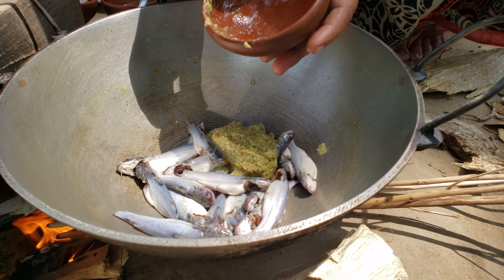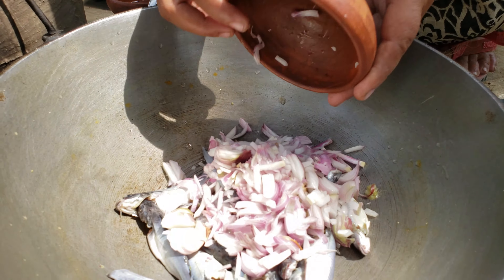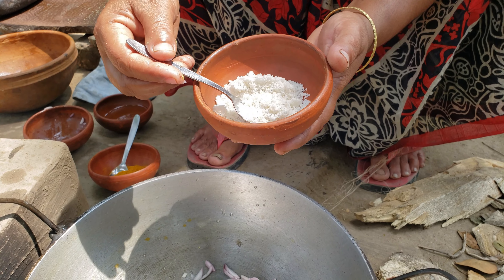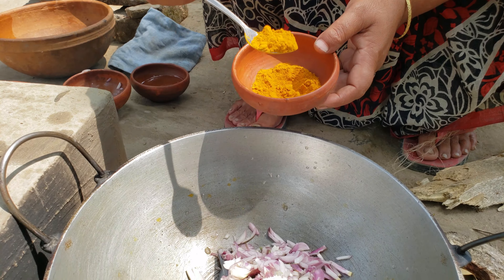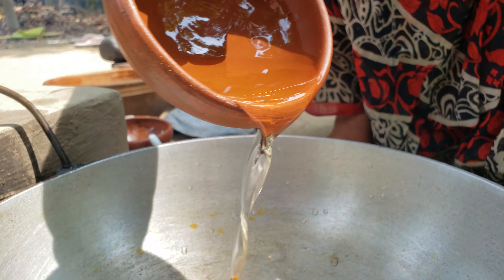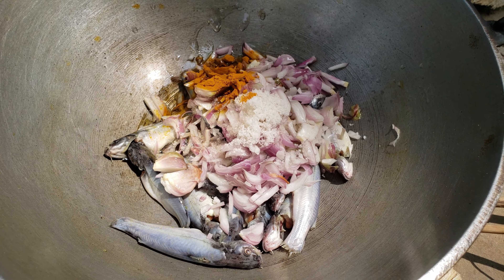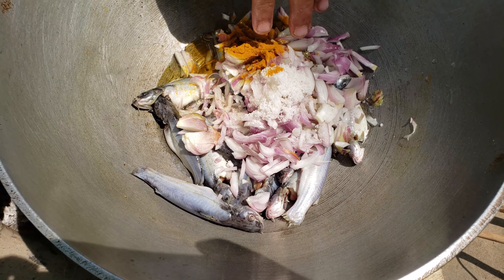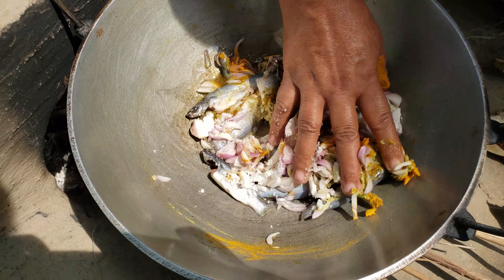Thank you. Let's make some salt. It will make water. This is the flavor. Here we can make some salt. I have a little more salt.